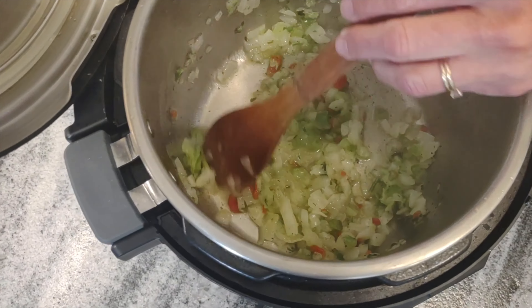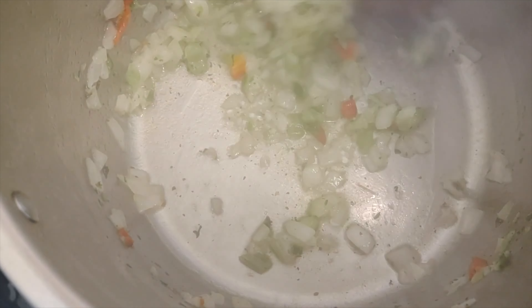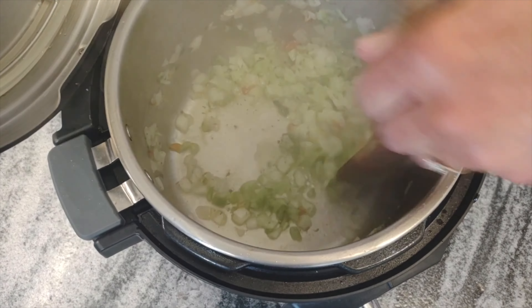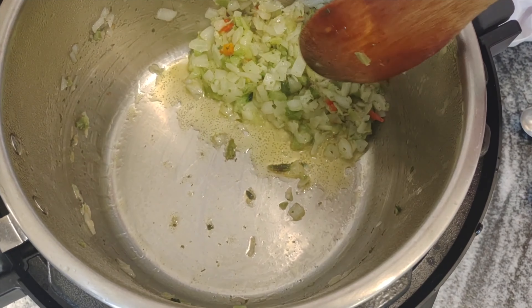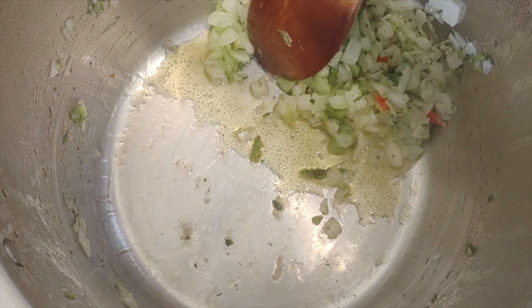We want to cook this until the onions start getting translucent. You can hardly even see the oil now — using that good fat makes it taste good. We want to cook off some of this water before we put seasonings in, so let it steam away for a bit. Keep stirring, keep it moving; if you don't, you might burn it. It's fine if you get a little Maillard reaction going — that always helps the flavor.